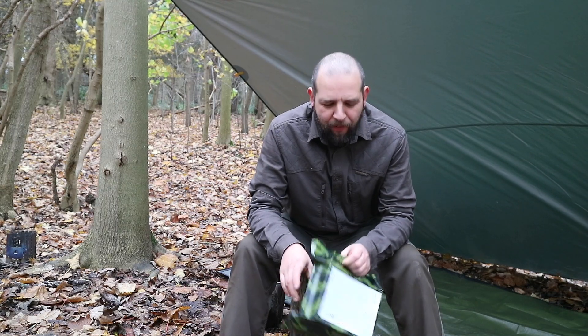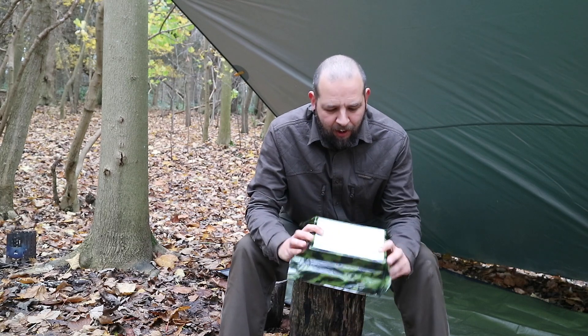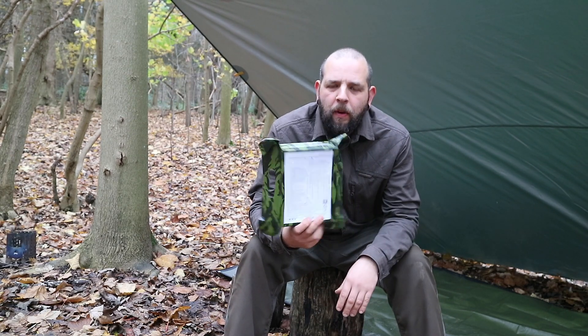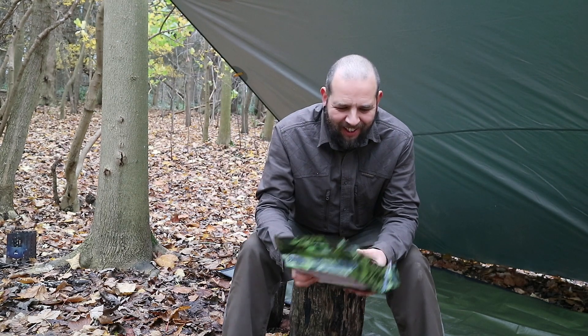Hello again, Andy here, Kent Survival. I'm out today just to do a bit of a field test of another ration. I've got the Russian National Guard individual meal set here in its nice camo packaging. So let's get this out and have a look.